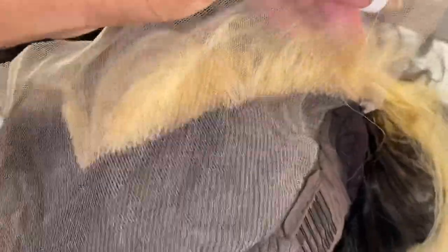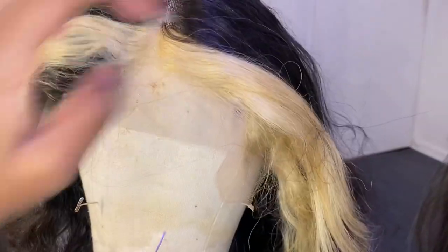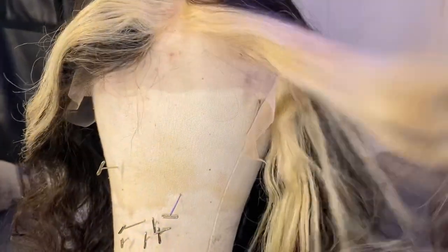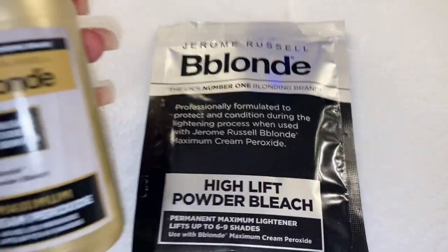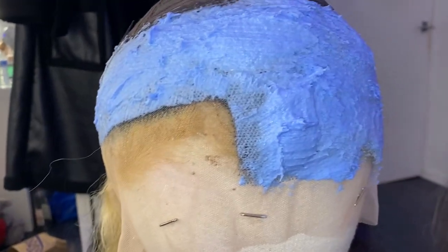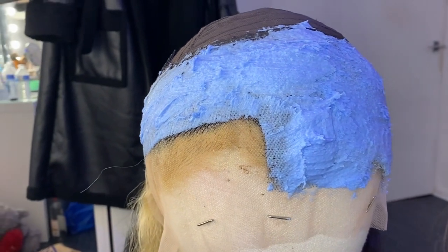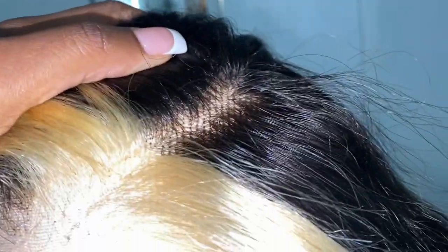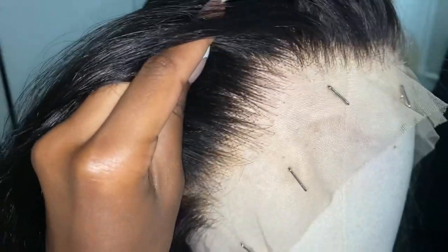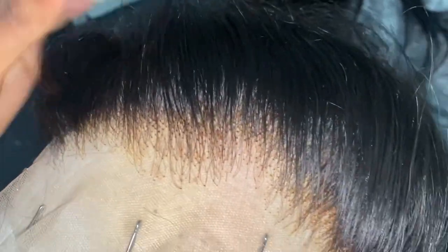First things first, I went ahead and bleached the knots. I literally just bleached the section without the blonde — you can tell on the back of the lace where the blonde part is, so you want to avoid that section at all costs. I grabbed my Jerome Russell bleach with 40 developer and put that on the section where the black hair was, letting it sit for about 30 to 35 minutes, then washed it out. It bleached perfectly — the crunch is gone, it's super silky and smooth, and the bleach took on really well without over-processing.